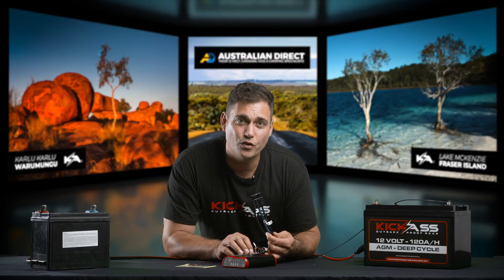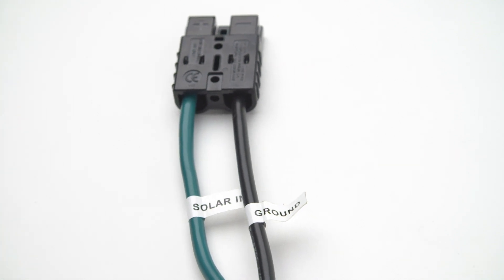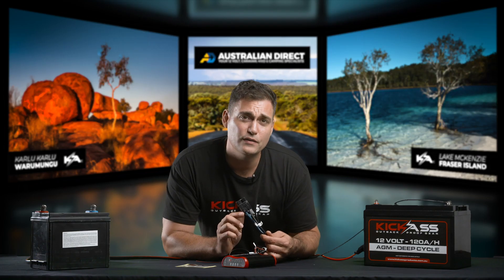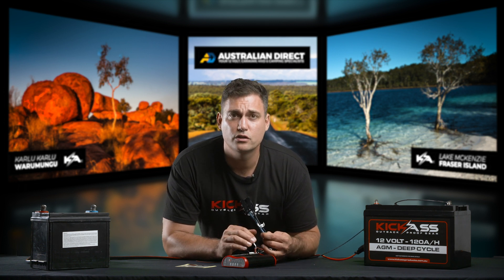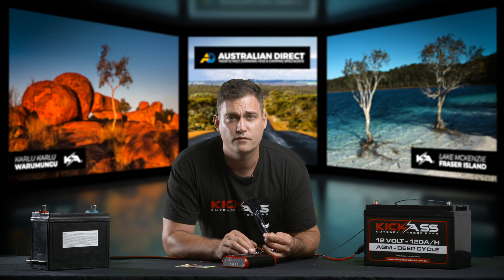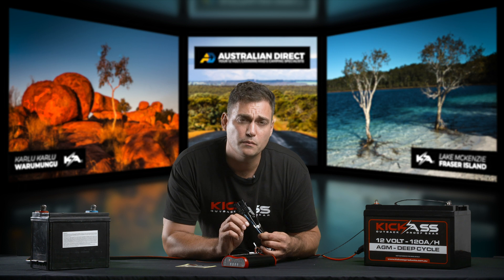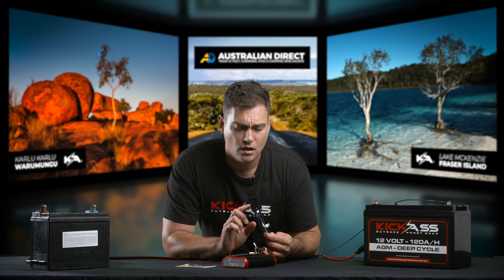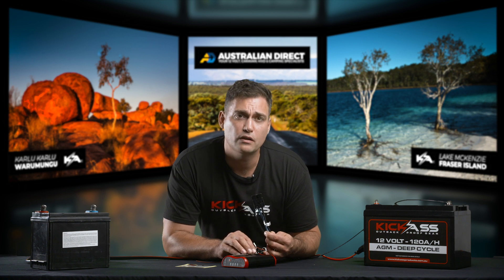The last plug to talk about is the green and black solar panel input cable. This is designed to connect to any 12 volt solar panel — when I say 12 volt, they call them 12 volt panels but generally they have a solar panel voltage of between 21 and 23 volts. It's not designed to connect to house type solar panels which have a higher voltage. You need to make sure that you have an unregulated output coming from your solar panel.